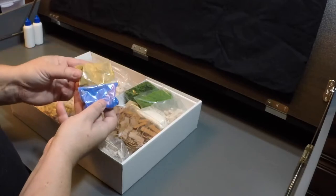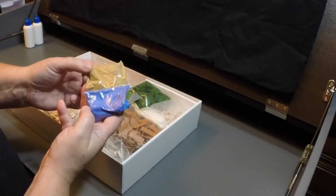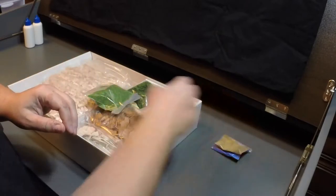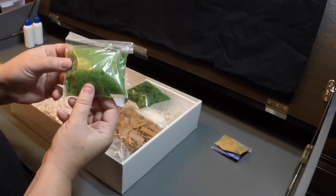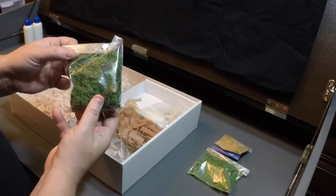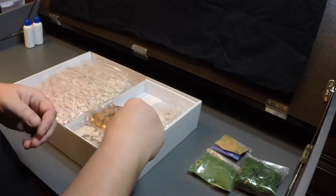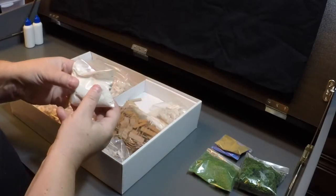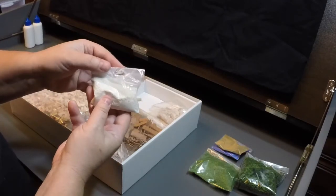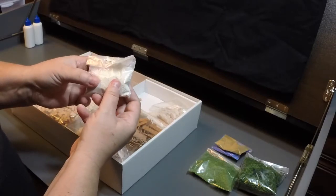We have some bags of scenery — this is the same kind of stuff you would get for model railroading. We've got some color pigments, I presume for dirt, and the blue would obviously be the water running under the bridge. There's a bag of green grass, and a darker green bag of vegetation — your little trees and shrubs. The last bit of scenery is a bag of off-white beige gravel, which would probably be for the creek bed.